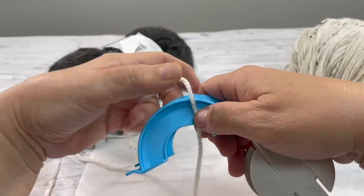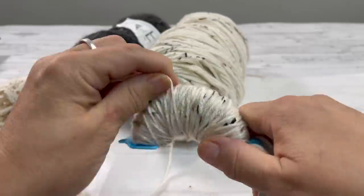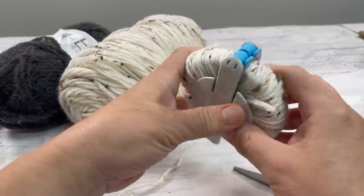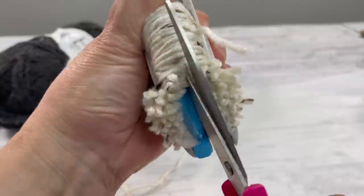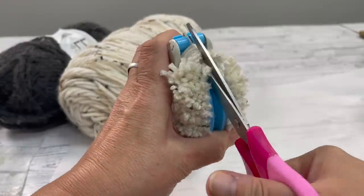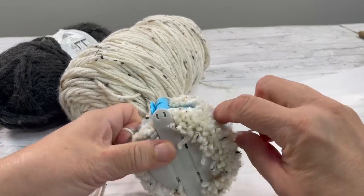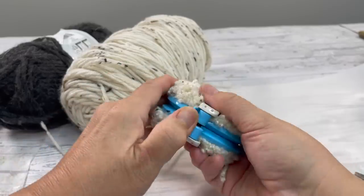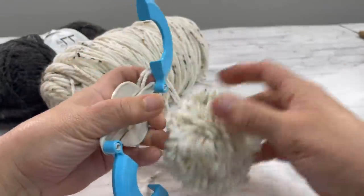Now I know you have some yarn hanging around, so I'm going to show you how to make a pom-pom pumpkin. I'm using this pom-pom maker that I got from Michaels — you can also make them out of cardboard. Wrap around both sides, cut through, and once you've cut through, you're going to tie it. Take a little bit of yarn or string, tie it in a double knot, nice and tight, pull the sides out, pop it out, and now you've got a really cute pom-pom.